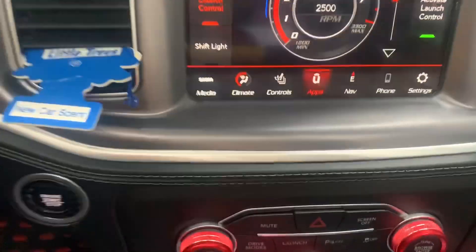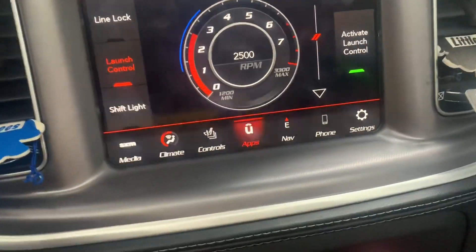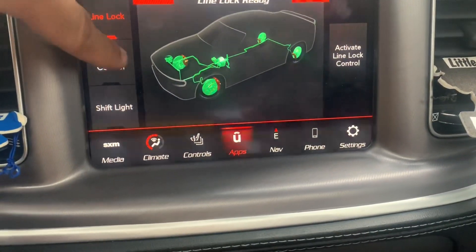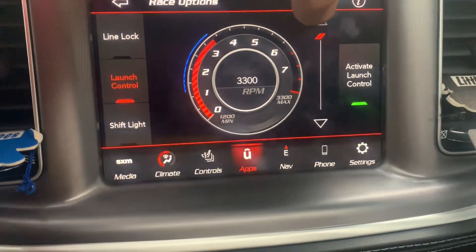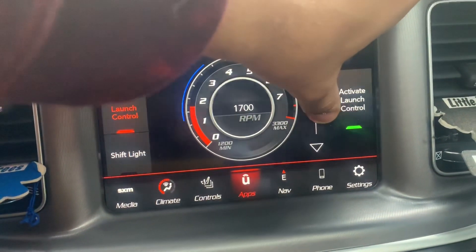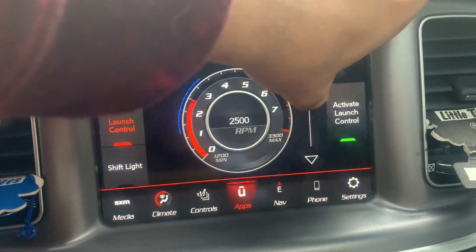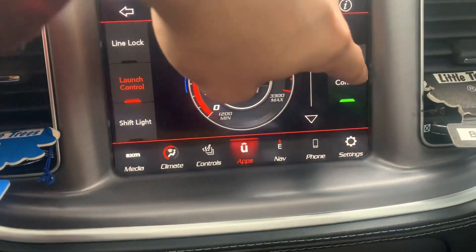To even get into launch, you're going to hit this button and then go to your race options if you want to adjust it. It goes all the way up to 3,300 RPM — I wouldn't recommend that — and all the way down to 1,200 — I wouldn't recommend that either. I would say about 2,500 RPM is a sweet spot. Then you hit activate.